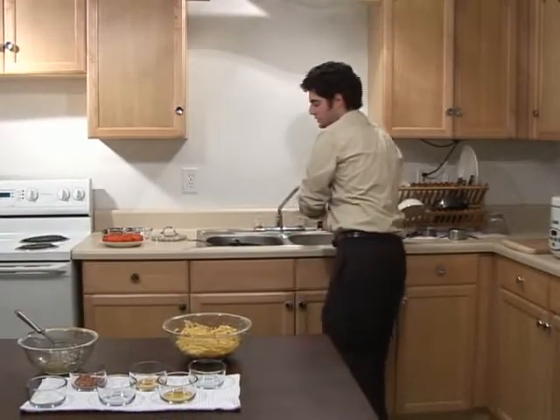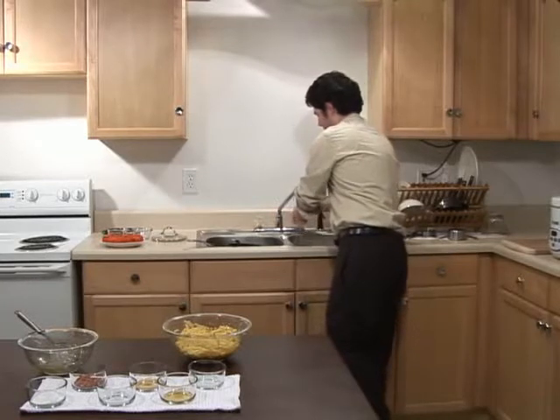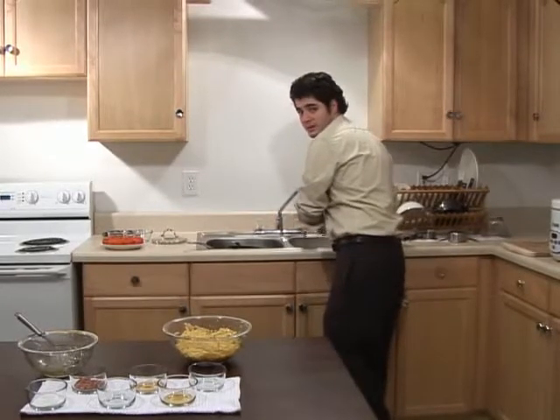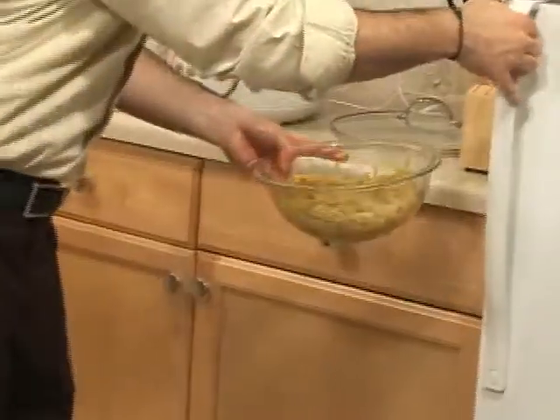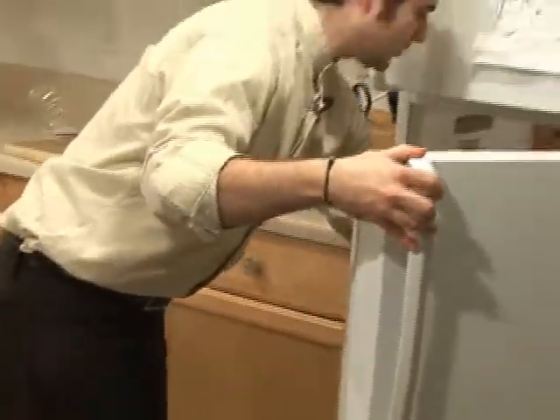It's a fairly spicy dish, so if people don't like real spicy dishes, be careful when you serve it to them. But it should be good. When we come back we'll move on to our green bean Asian salad, so in a few seconds we'll be there.